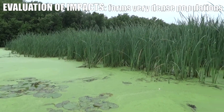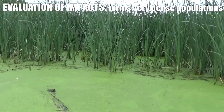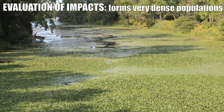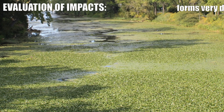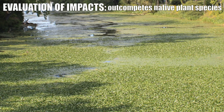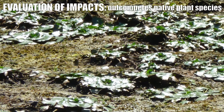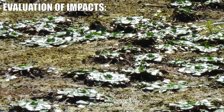Water chestnut grows very rapidly and gets to the surface very quickly, much quicker than most of our native plants. The densities on the surface can also be incredibly dense. It outcompetes any other plants in that system, and anywhere you have very dense water chestnut populations you probably don't have much other plant life living below them.